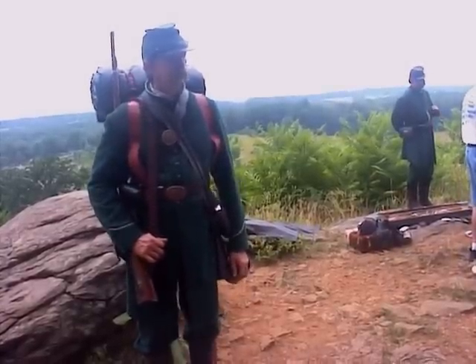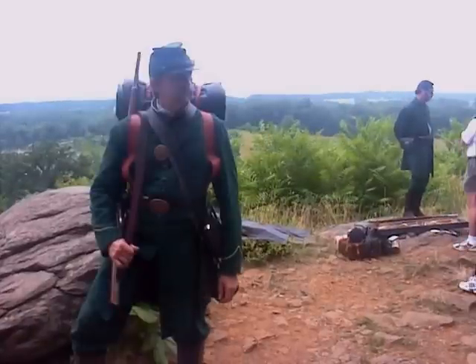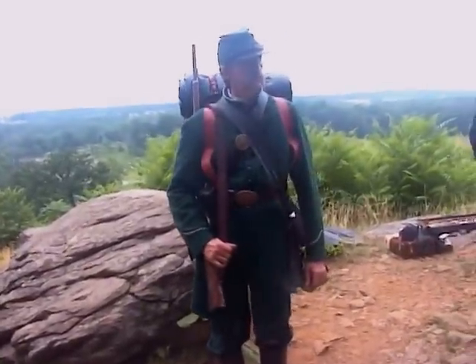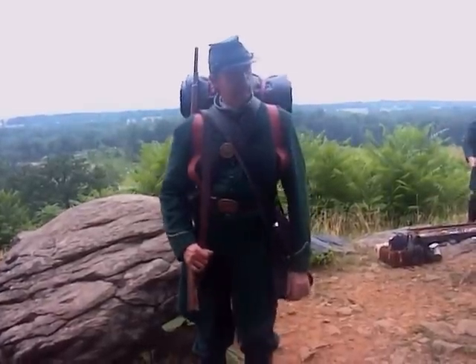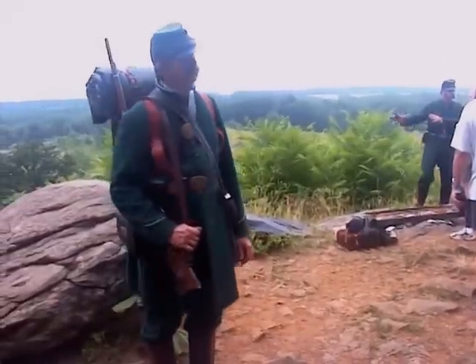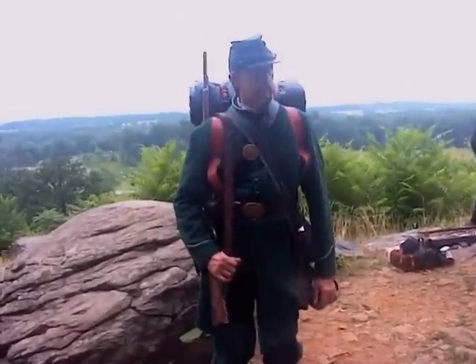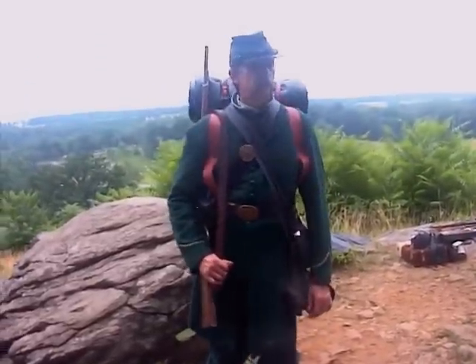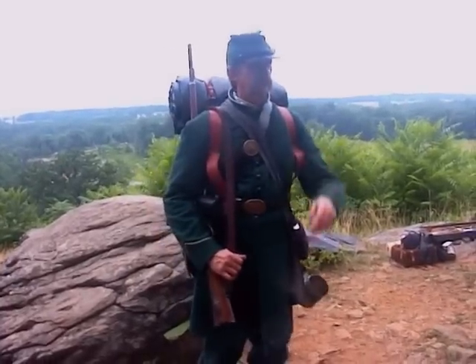It's a lot of fun to see the kids get interested. Berdan's Sharpshooters were kind of neat in a way because they were the only unit in the whole war that had a shooting requirement. They had soldiers from nine different states. They had to shoot 10 shots in a 10-inch bullseye from 200 yards away, which is a pretty good long-distance shot. A 10-inch bullseye is about the size of a pie plate — about 10 inches.